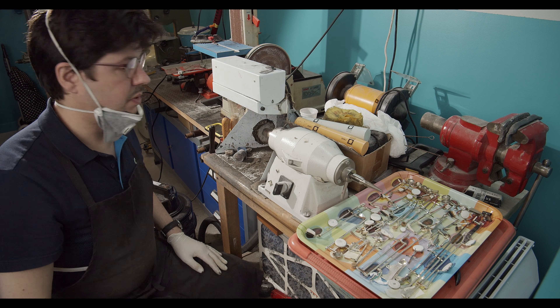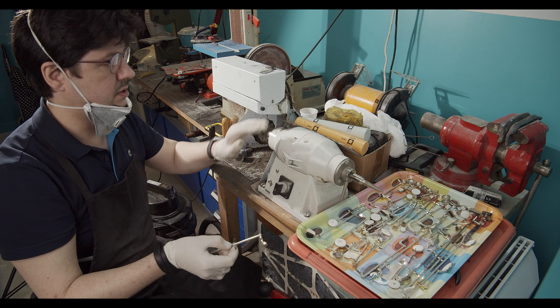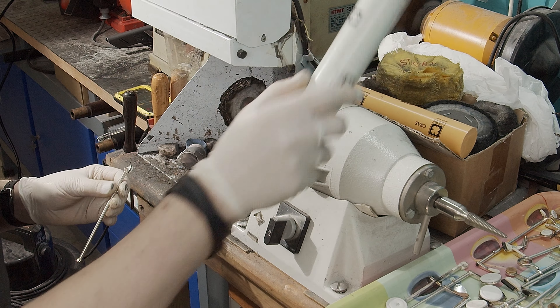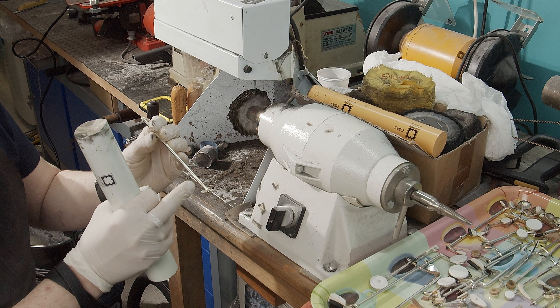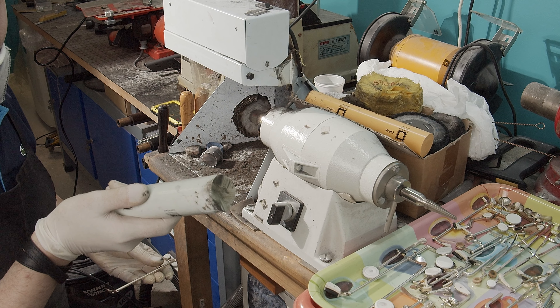Right now we will polish all the keys of the Puchner bassoon, one by one, with this rotating brush polisher. We will use polishing paste. The polishing paste is used for silver to remove all the water marks and the oxidation of the silver. There are different kinds for gold, and different kinds for chrome and nickel.